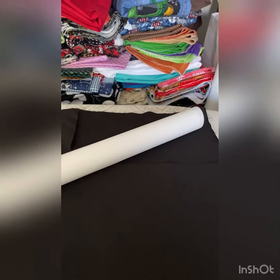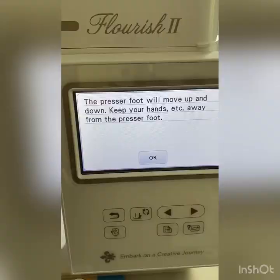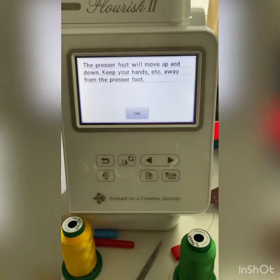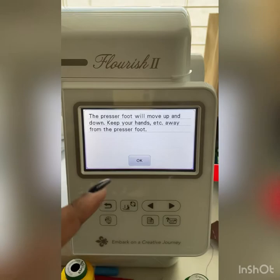Let me go ahead and cut this out and get back to doing my thing. Today we had the day off from work, I've been getting stuff done over the weekend, my kids are at school right now so it's quiet. When using your Baby Lock Flourish 2, if you go on an extended break and had to turn your machine off, when you come back and turn it on it's going to tell you something.